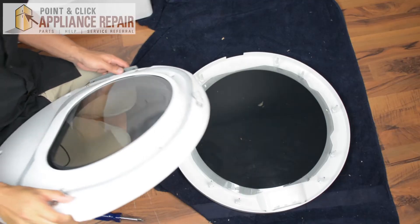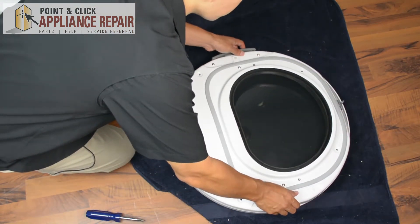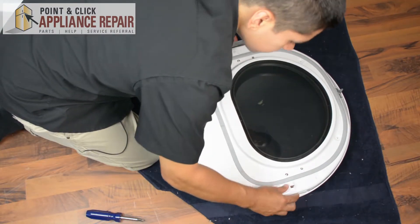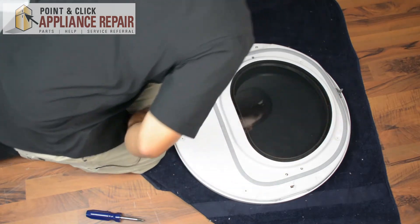Now we can put our door back together. We're just going to line up the screw holes. And once you've got everything lined up, you can screw it back together.